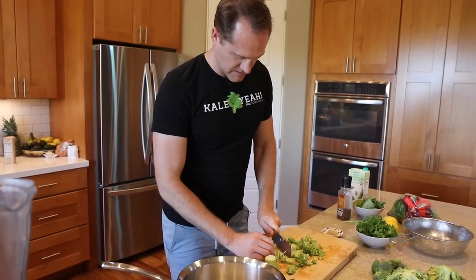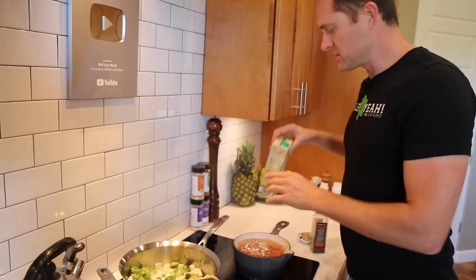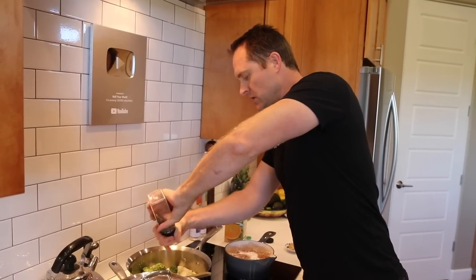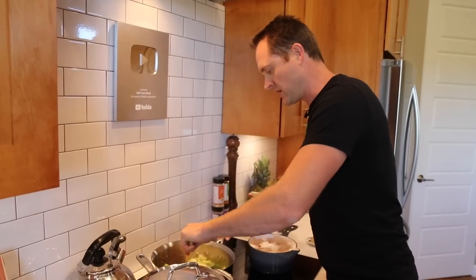Use broccoli stems in the sauce and save the florets for topping — a zero-waste recipe. Start sautéing at the stove with a little bit of veggie stock instead of oil to keep things from sticking and add flavor. Why no oil? Oil adds a ton of fat, which makes weight loss challenging and clogs arteries. Easiest way to lose weight is to cut out the fat and eat healthy whole starches.